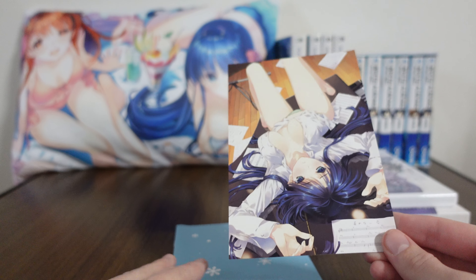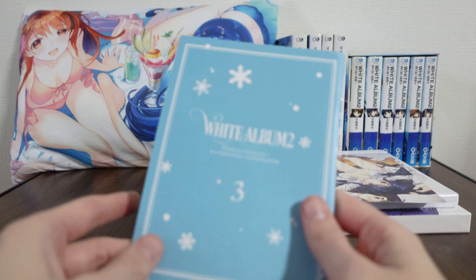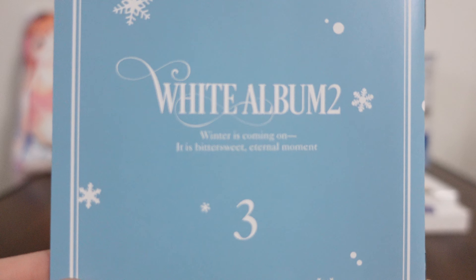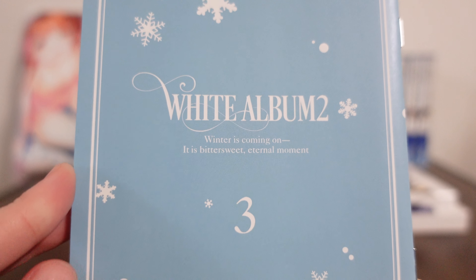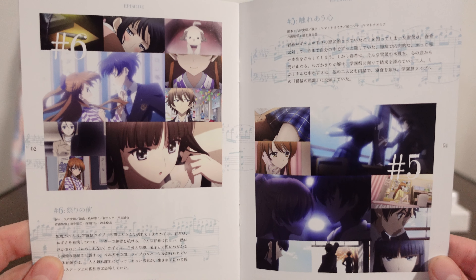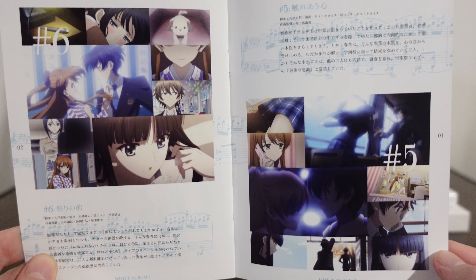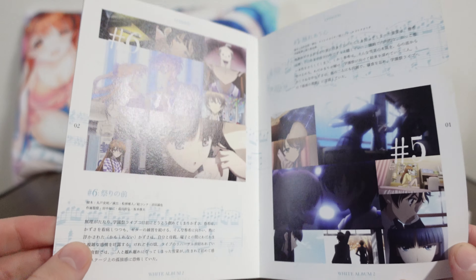Putting that aside, we have our insert. This is White Album 2 Blu-ray Volume 3, and again, winter is coming on — it is Bittersweet Eternal Moment. Inside we get brief episode descriptions from episodes five and six, and then more images which come from each episode. Kind of shows us what's going on, which is nice.